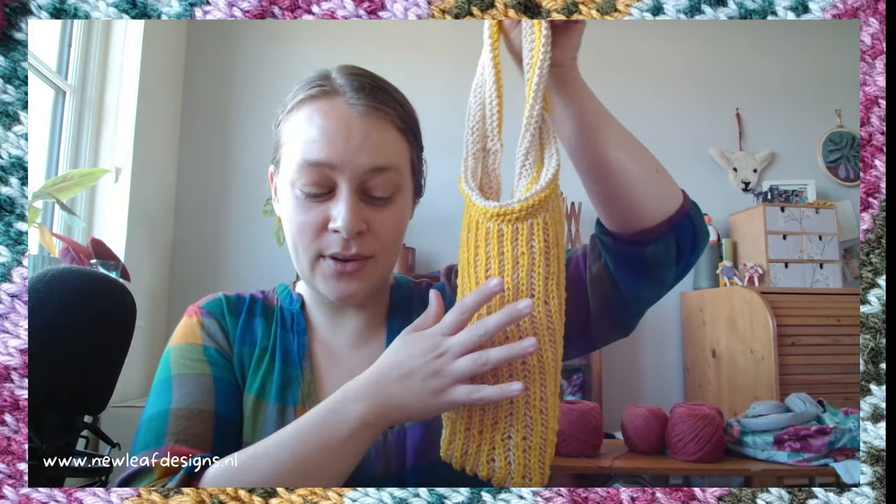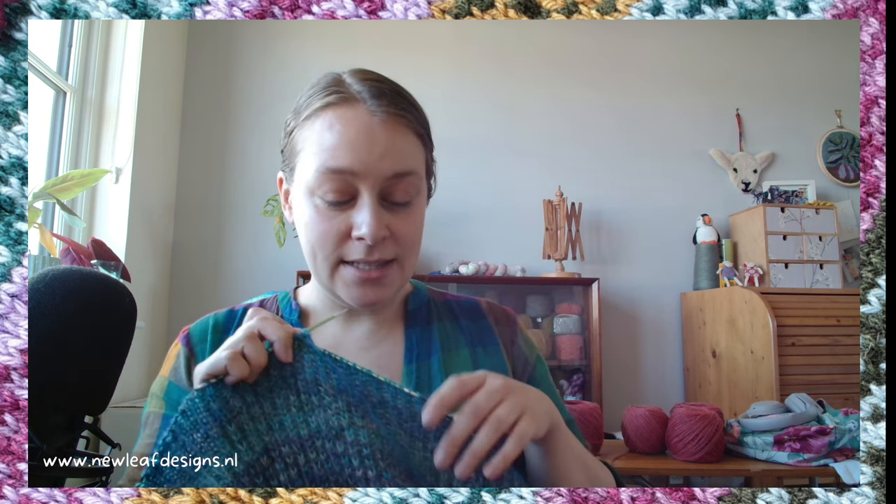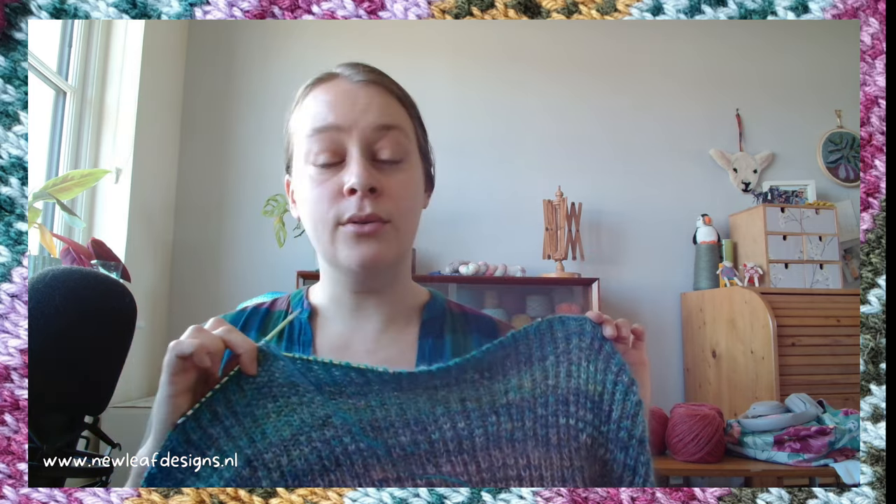First, let's look at the similarities. Whether you're doing single color brioche or two color brioche, you're always only working with one color at a time, so that makes it very nice. The difference is that single color brioche is a one-row repeat — you're doing the same row over and over.